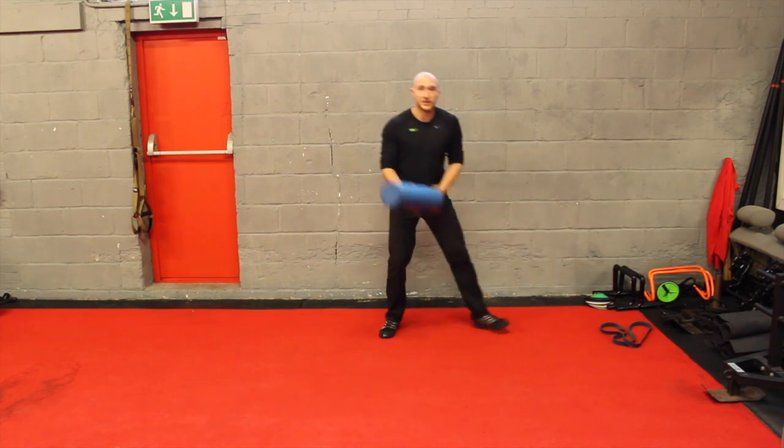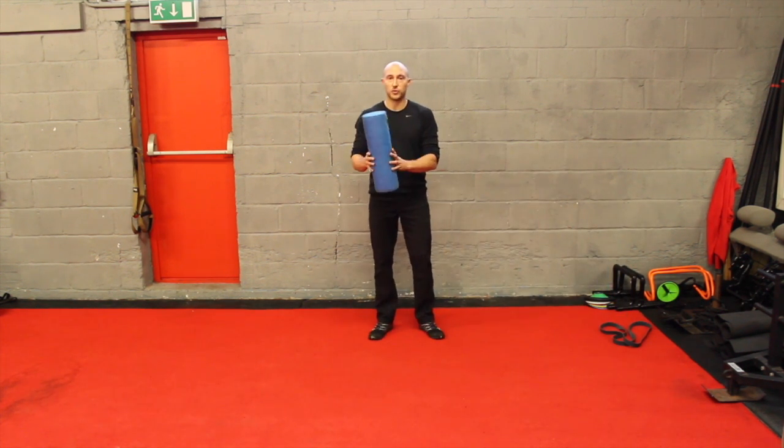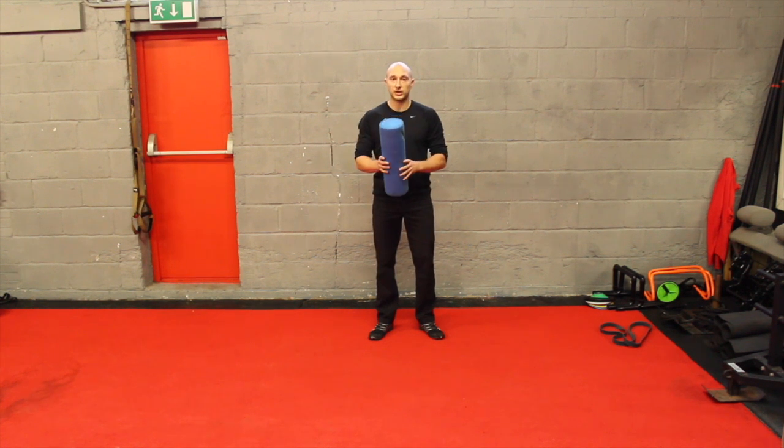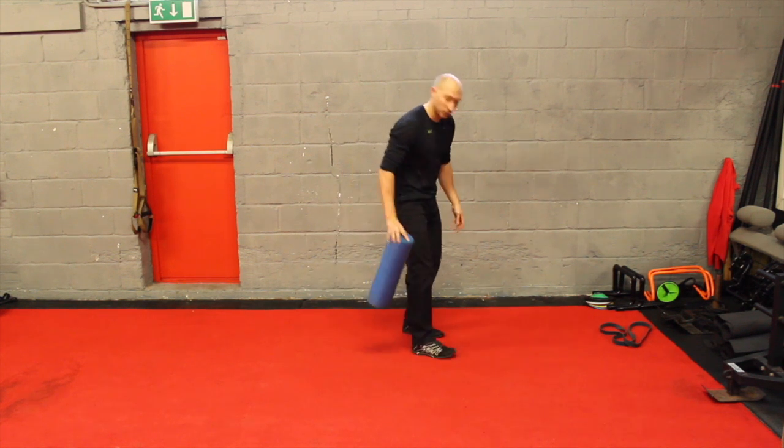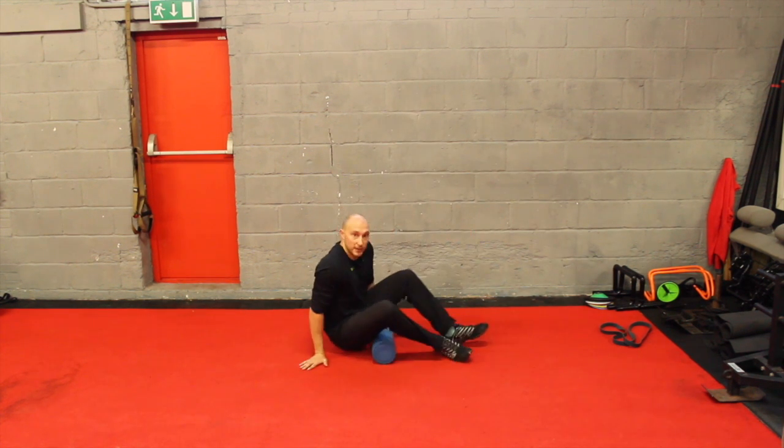The first thing we can do is a little bit of foam roller work. If you get yourself a foam roller, these are really useful. You can do a little bit of a massage of the lower body before you go for a workout, before you do any of your strength training or a run.